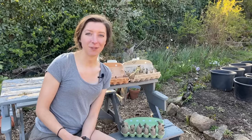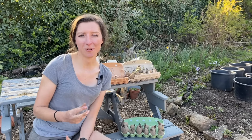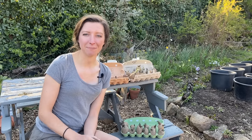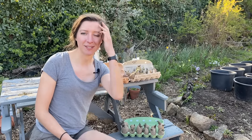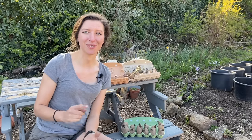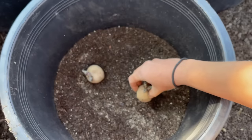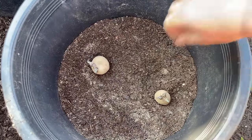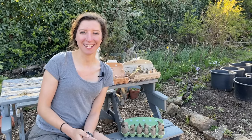How many potatoes should you put in a pot? That depends on the variety and whether it's an early or main crop. If you're growing an early, you may want to put two or three in a pot — you'll get smaller potatoes but more of them. With just one per pot you'll get bigger potatoes but fewer. It also depends on pot size. For my first early and second early potatoes I'll put two per pot, but for my main crops I'll only use one potato per 20-litre pot.